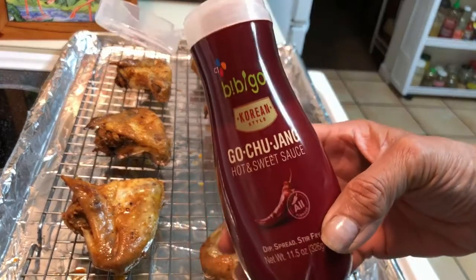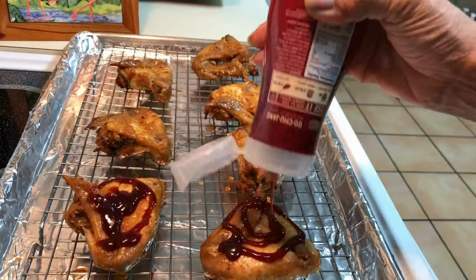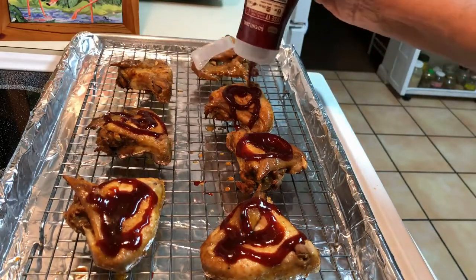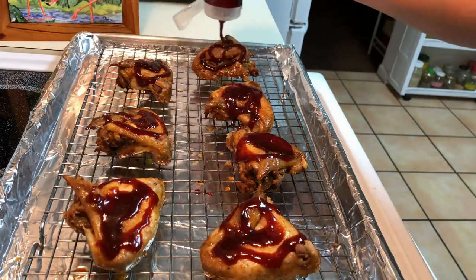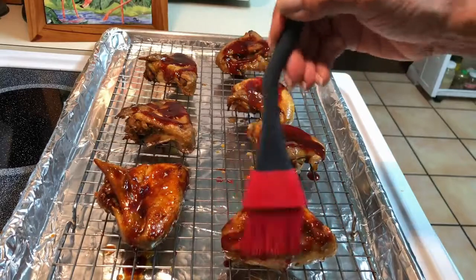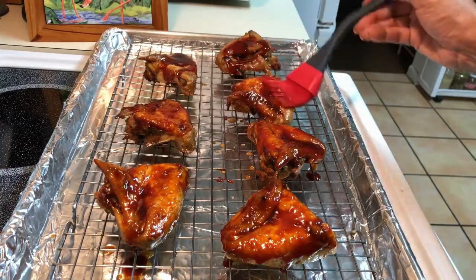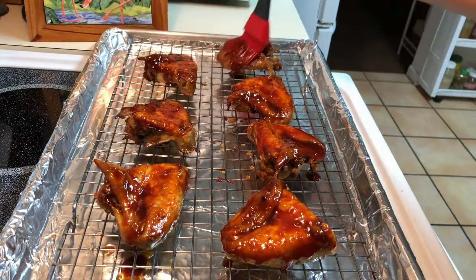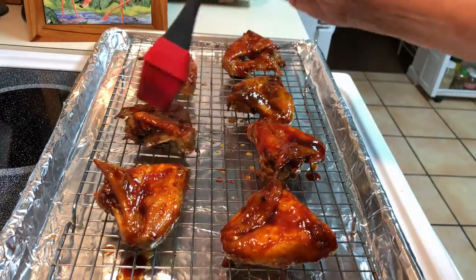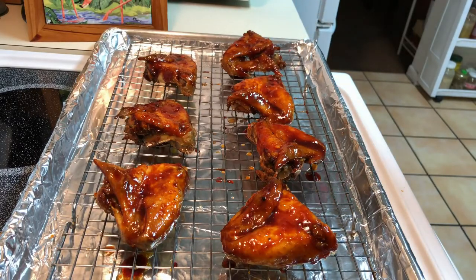The gochujang sauce is in a nice squeeze bottle, so what I'm going to do to make it easier, I'm just going to drizzle the gochujang sauce over the wings. Now I just take my brush and brush that sauce in, making sure I get into all those nooks and crannies. This looks gorgeous — I love the color of this sauce and the flavor is amazing. So now this is going to go back into the oven for about five minutes, and then I'm going to flip them and glaze them again.